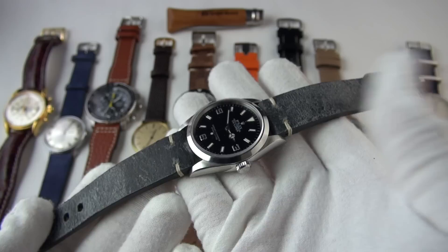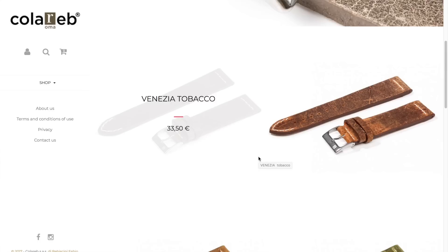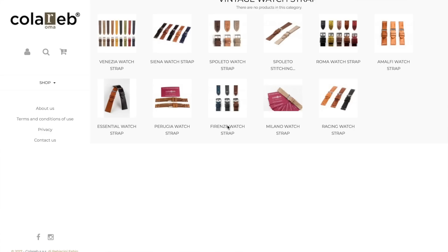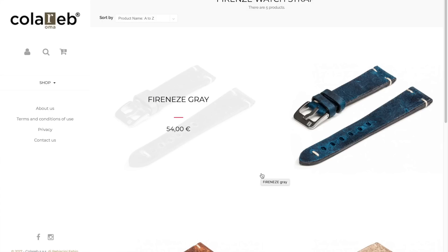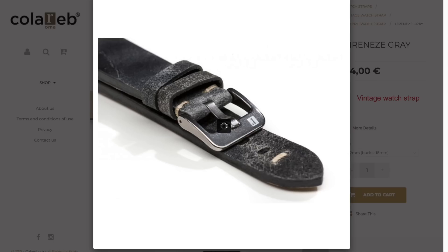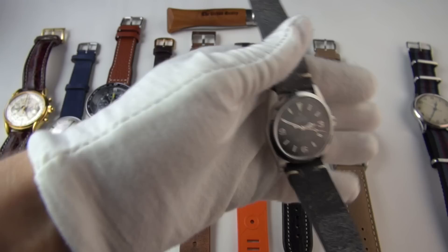You can now buy this on the Urban Gentry website as well as Holborns, or if you're in Europe, order directly from Coloreb themselves. I'm very proud of our partnership with Coloreb — it's a dream come true, going from just a consumer and fan to being able to spread the message and bring the same happiness their straps gave me to more people. I just think it's fantastic — I can't recommend them enough.